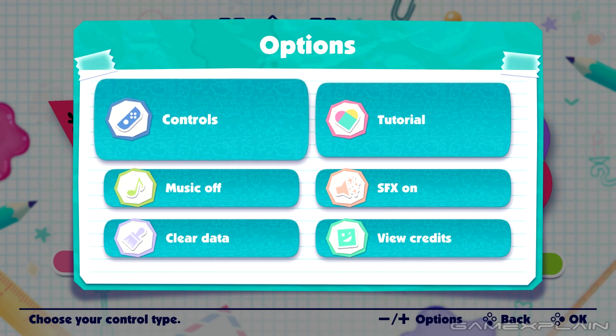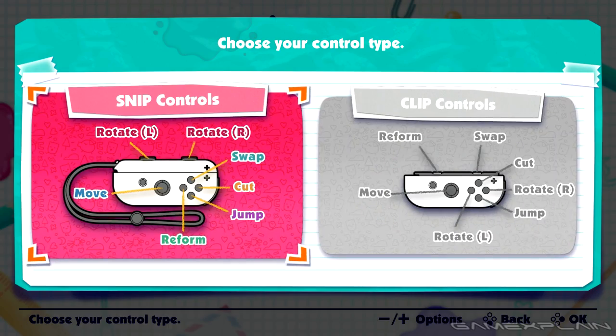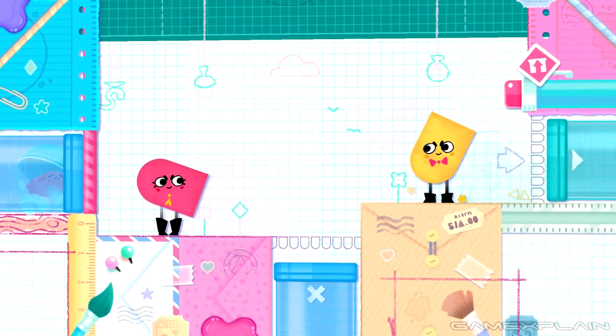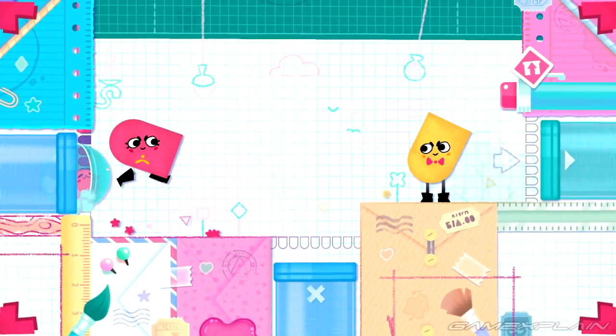There are two different control setups, although I stuck with the default snip controls as they seem to make the most sense. Rumble is used for jumping and swapping characters, and during swapping there's a neat subtle shift in perspective to help indicate the active player character.